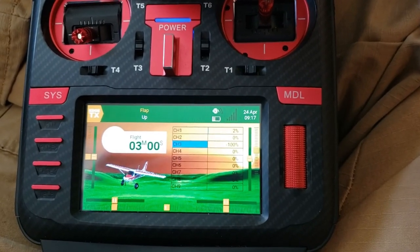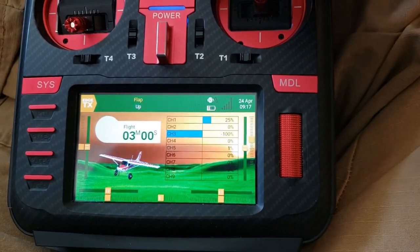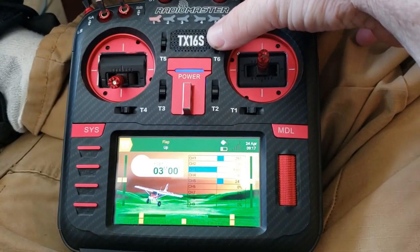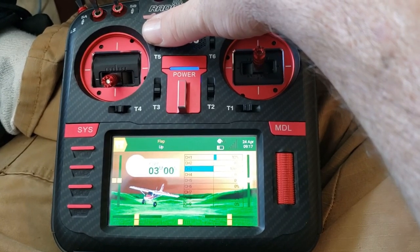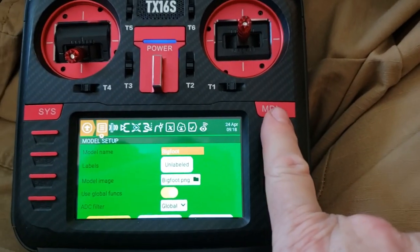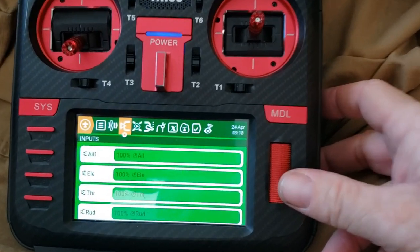If I move T5 it moves that one, and if I move T6 it moves the other one. To do that, go into your model and then you need to assign an input.